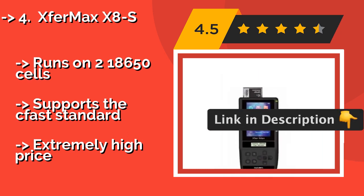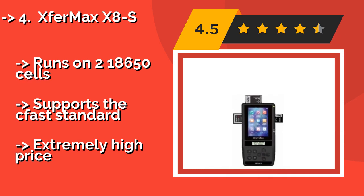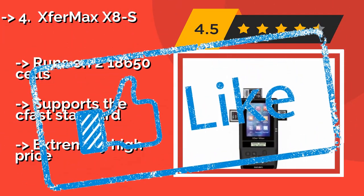It runs on two 18,650 cells and supports the CFast standard, but comes at an extremely high price.